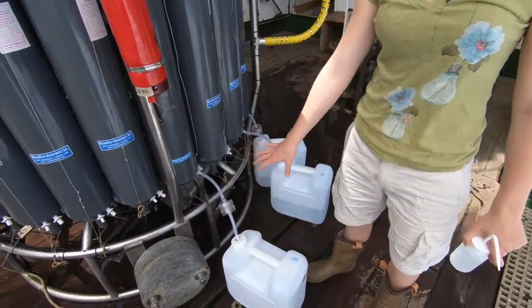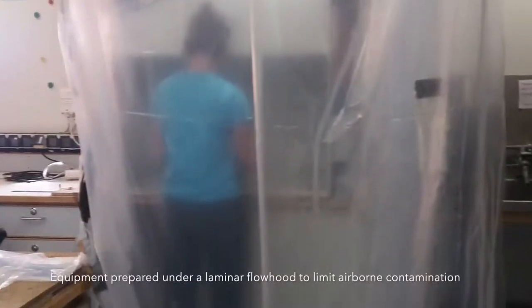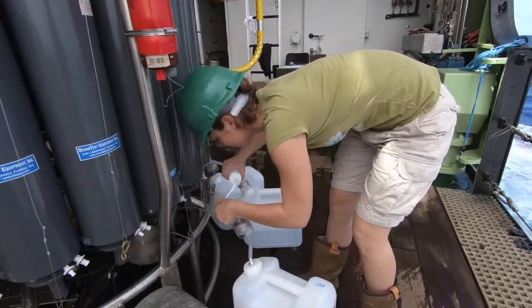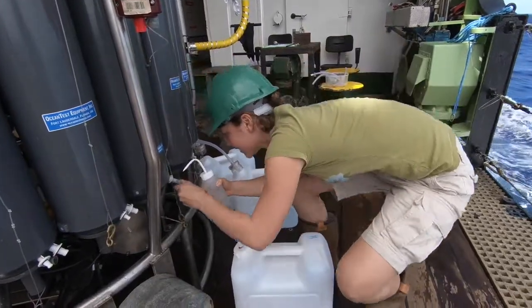All of this was prepared in clean conditions on the laminar flow to prevent any airborne fibres getting in, so that we're sure that the microplastics we're sampling are actually from the sea and not from our clothes and what's all around us.